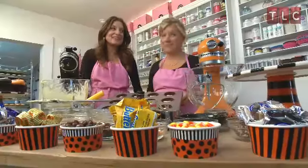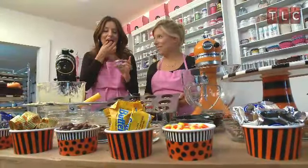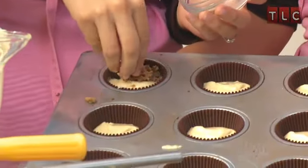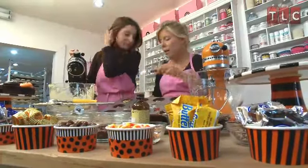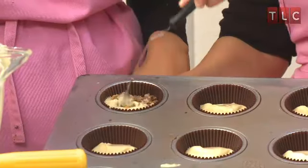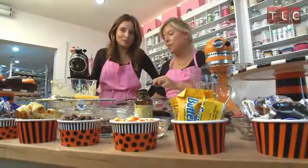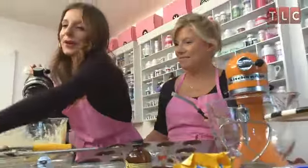Now for the fun part — adding the Halloween candy. My favorite are the peanut butter cups. I'm going to add this right into the batter. You can take a knife or a fork and just mix the candy bar bits right into the batter so it's nice and incorporated. You're going to do this with each of the 12 candy bars so each cupcake will be a different candy bar flavor. Toffee bar is next.